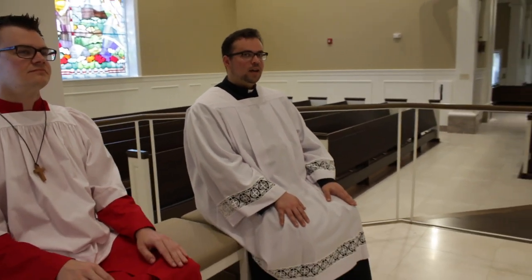Then you'll return to your seat and we'll enter into the readings. During the readings — the first and second reading and the Gospel — it's easy to get bored. But the important thing is for us to try to listen to the Word of God and remain in a proper position that shows we're paying attention. The best way is to sit up straight and keep your hands on your thighs or folded on your lap.